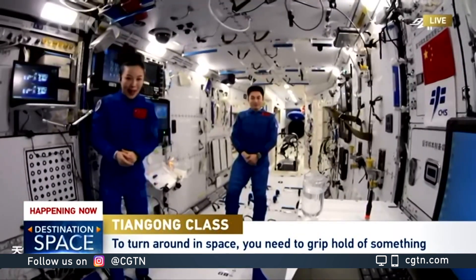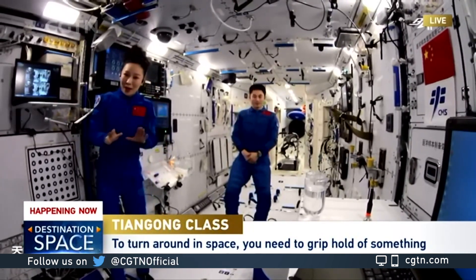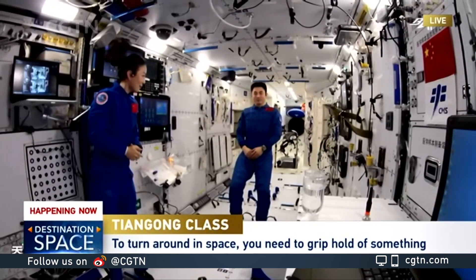I asked students before, so let me choose two answers and have a try. First, I invite Mr. Ye to try to swim, to see whether you can turn around.